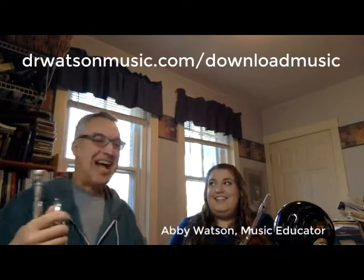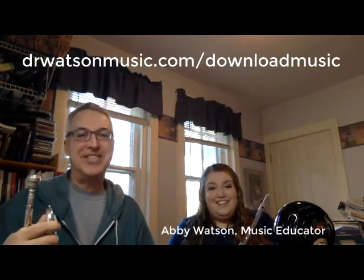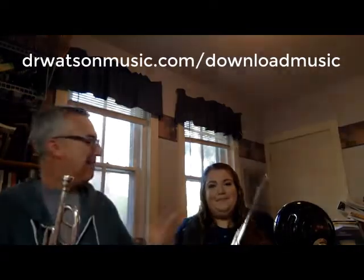I've asked my daughter Abby Watson to join me. Abby is a general and vocal music teacher, but she's also a fine flutist. I'll be playing a brass instrument, the trumpet. Abby will be playing flute.